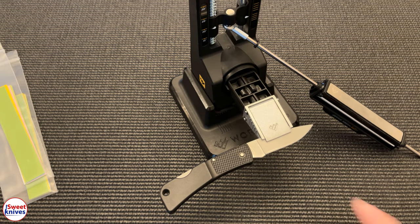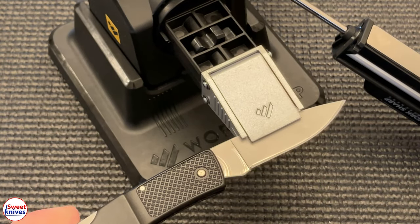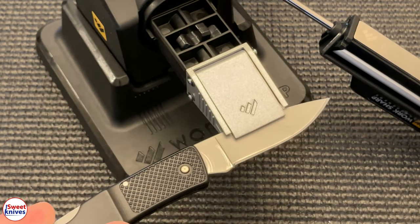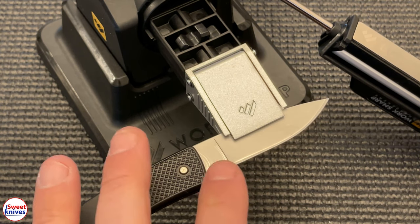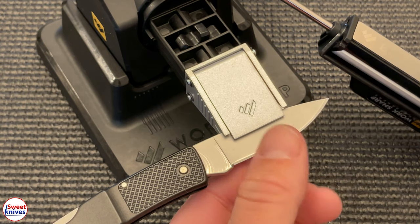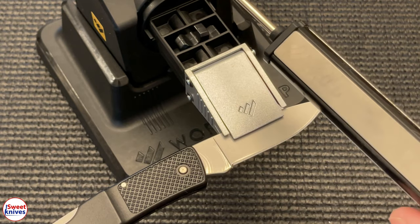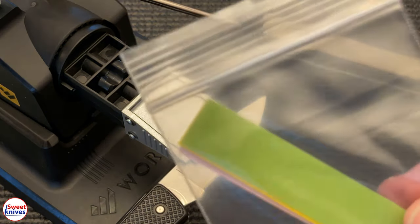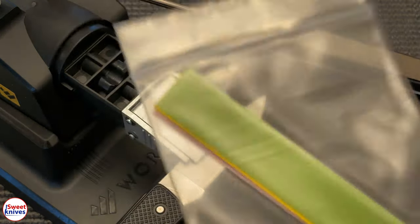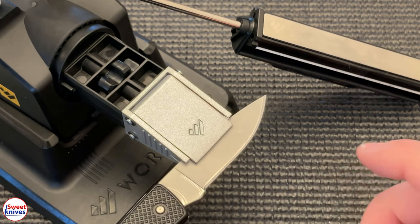First things first, I'm going to zoom in here to this blade so you can see what we've got going on. This is a Gerber knife — an awesome little Gerber knife made in the USA — but the problem is it got dull and needed to be sharpened. I've been spending the last 10 minutes just profiling this edge. I started with the 320 and now I just moved it to 600. The most important part — everybody wants a mirror edge and you can do that with these films, but it won't work unless you get this edge profiled correctly.